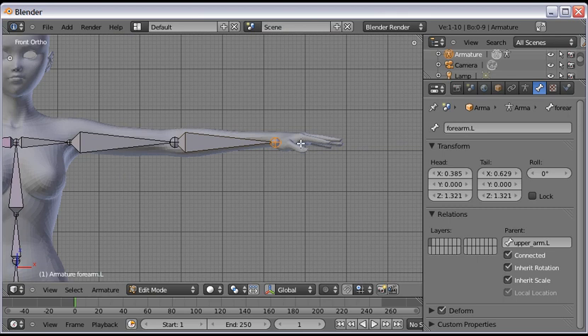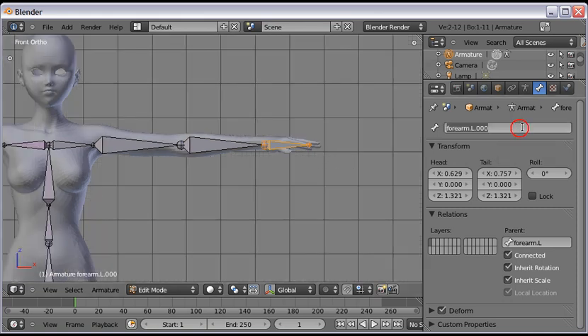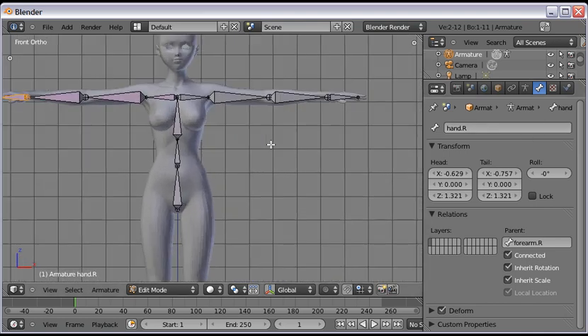Name the forearm bones 'forearm.left' and 'forearm.right.' Do a quick jiggle test — both moved, so they should be right. With the tail selected, press E to extrude, then X to drag it along the X-axis. Name it 'hand.left,' then navigate to the other side and name that one 'hand.right.' Now we have our torso and arms. If this is your first time, you may want to save your file at this point.